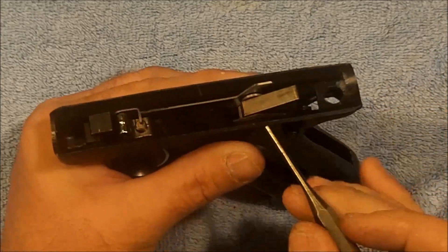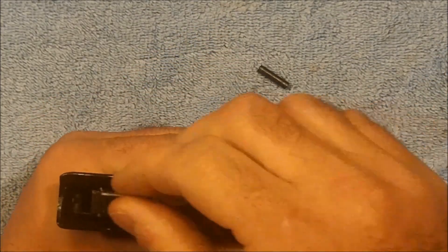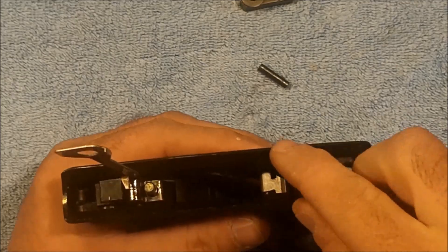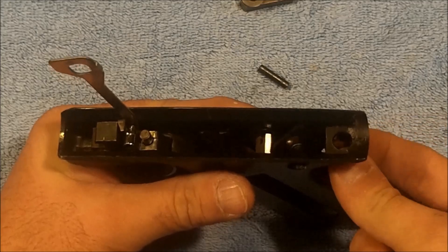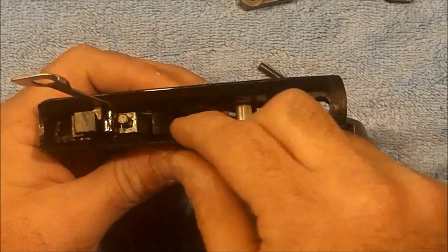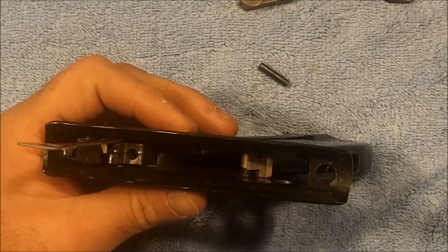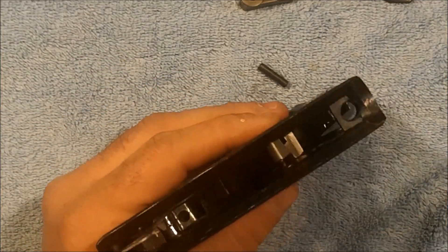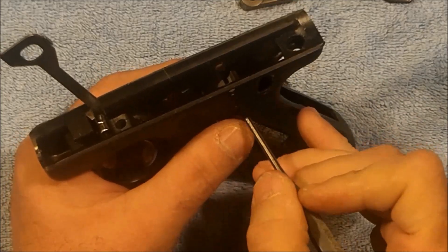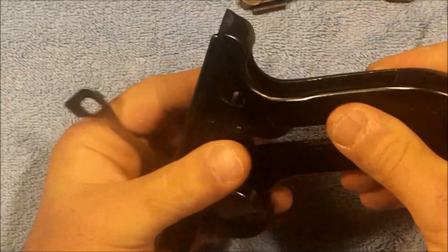What this hammer pin will do when we remove it is it will release the thumb safety, the hammer, and then this transfer bar. So we'll go ahead and take those parts out — just flip the transfer bar out of our way. Here's our trigger, our hammer, and then our hammer bushing, and then you can see that the thumb safety is just in the frame loose at that point. The only thing that's under spring tension is this transfer bar which is held in place by this small detent and spring right here. We've already replaced all the springs. The next thing that is left is the sear, which is right here, and it has a spring that also goes on this pin. So we'll go ahead and push this pin out that holds the sear in place.